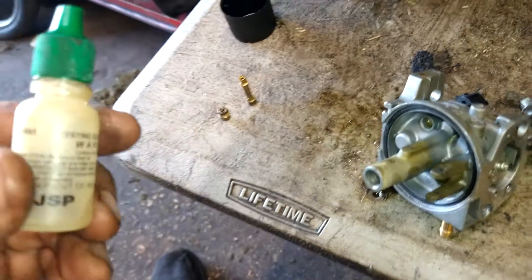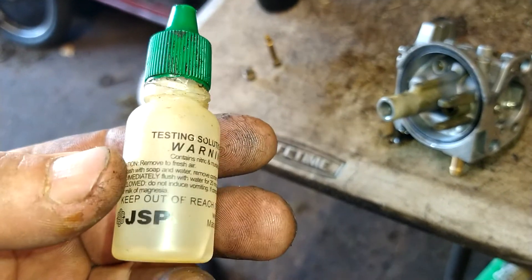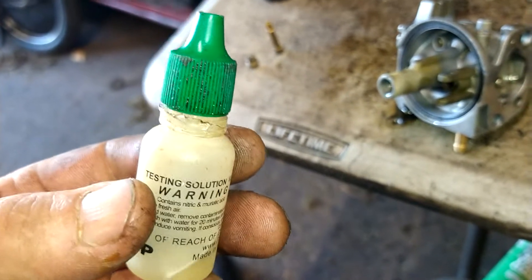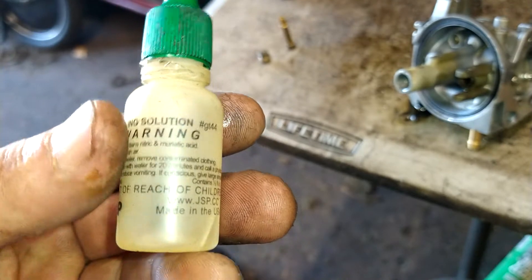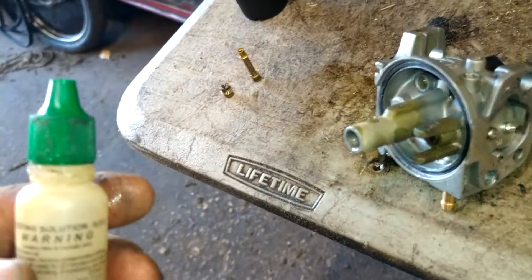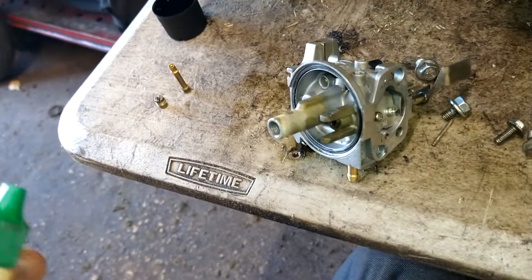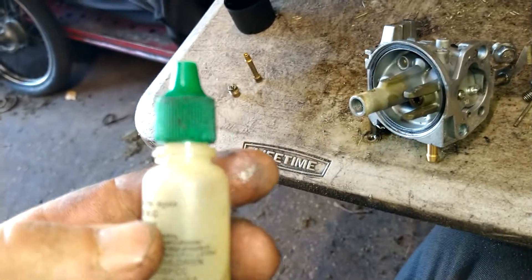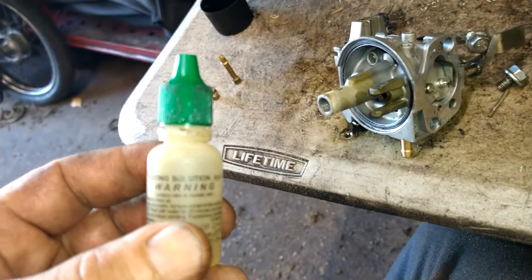Here's my trick — this is 14 karat gold testing solution, which is acid. I'll put it in the link below. If you get this on your skin, it's going to burn; in your eyes, it's going to burn. Water instantly dilutes it and washes it right out. Don't use any other kind of acid — I've tried using others; they either melt the aluminum, melt the brass, or don't do anything at all. This is the only stuff I've found that works.